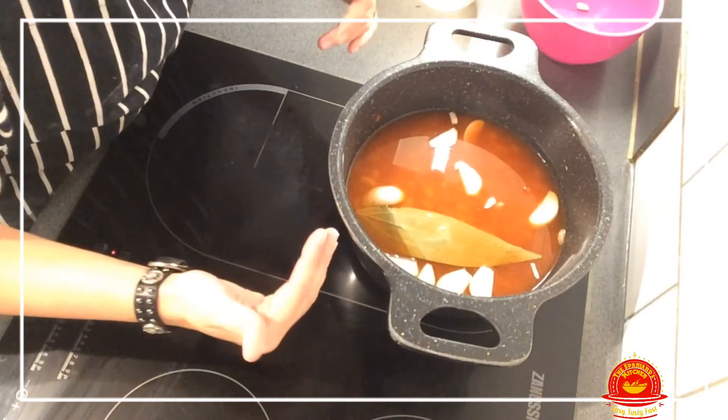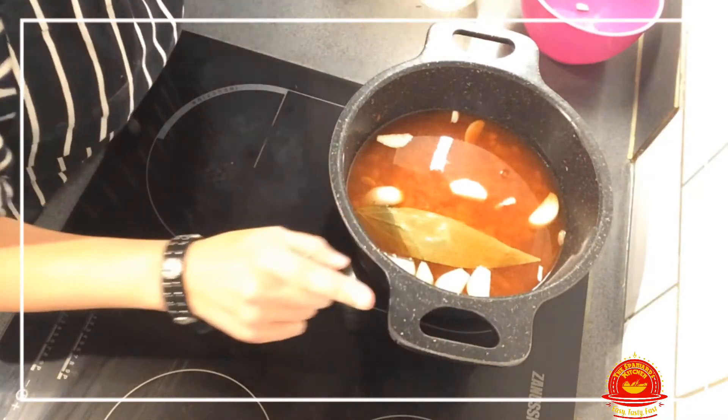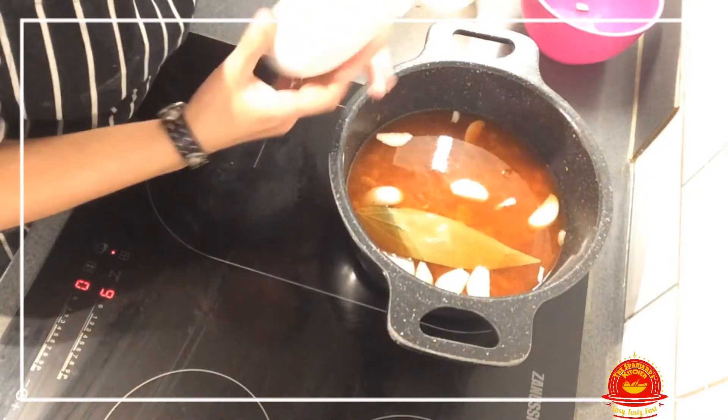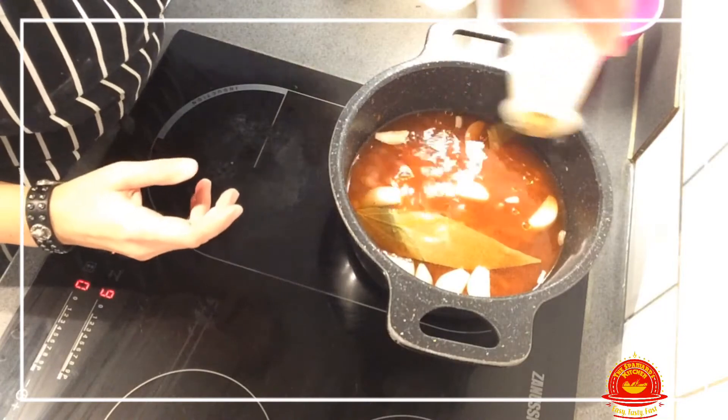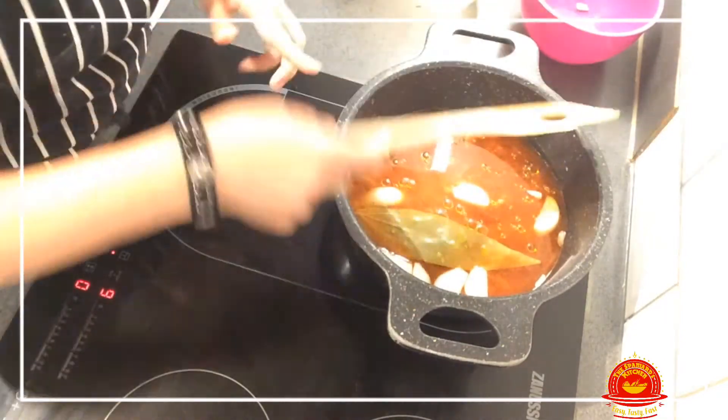Oh, I was forgetting — you want to add a little bit of olive oil, just to give it a bit of extra fat. Just a little bit like that, and we mix it in.